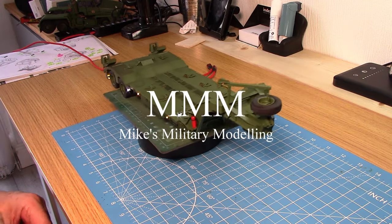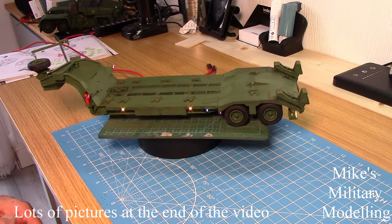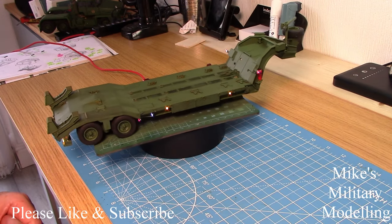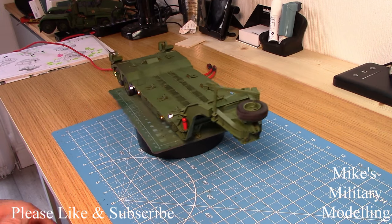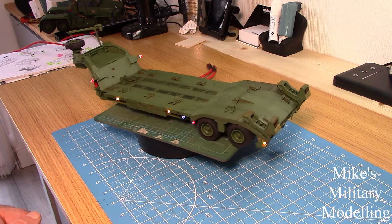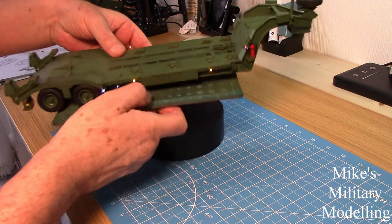Hello, welcome back. As you can see, the trailer's finished - I still got a little bit of weathering to do on it, but I'm not too bothered about doing the video before I do that, basically because I've got all the equipment out so I might as well do it now. It's been a bit of a challenge with the whole kit, but that's why we do it - it's not just for the end product, it's getting there, the journey as well.